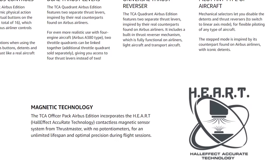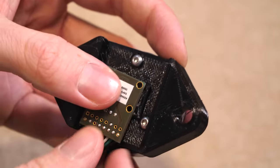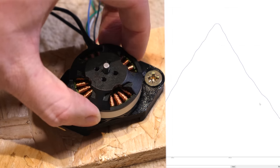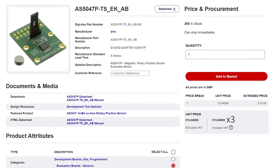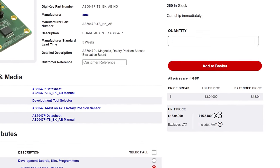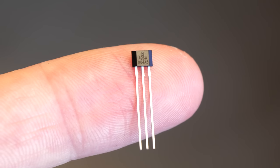It seems the expensive joysticks use a magnetic technology, which uses something called a Hall effect sensor. I've used Hall effect sensors before to measure the exact angle of a motor. However, the cost of the two sensors plus another for the rudder pedals will be more than what I paid for my old joystick. But then I realised I could use these tiny Hall effect sensors, which are a fifth of the cost.